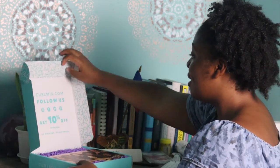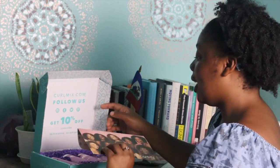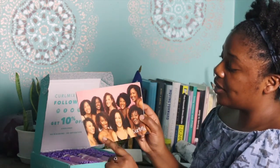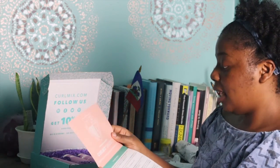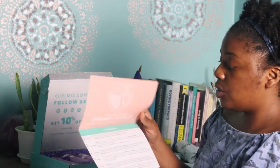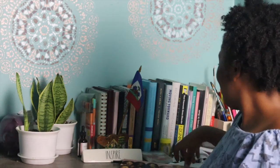So what we have here is the box, and what we get here is the owner info. We have different types of curl patterns, and this little packet here — CurlMix University — gives you all the steps on how to use the products, which I find very helpful.